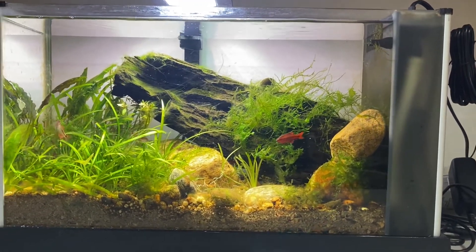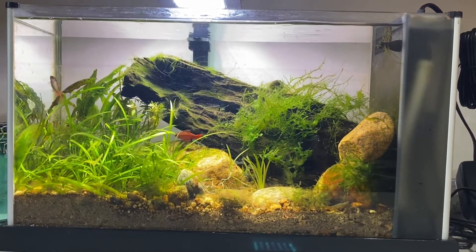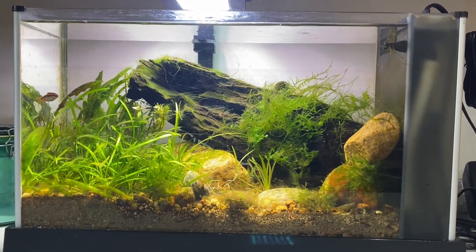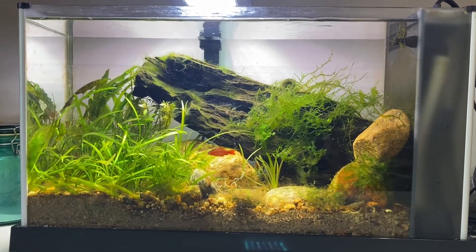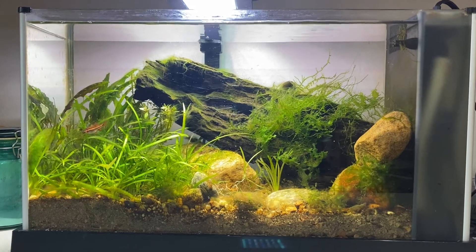I've got some algae issues in it, but it doesn't really bother me. It makes it look even more natural and it's only beneficial to the tank. I try and pick some out when it starts to really bother me, but it doesn't bother me too much.